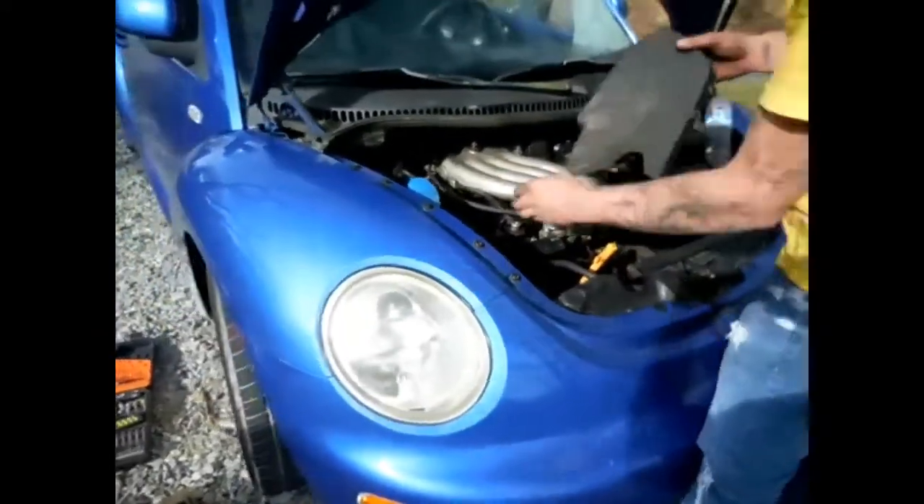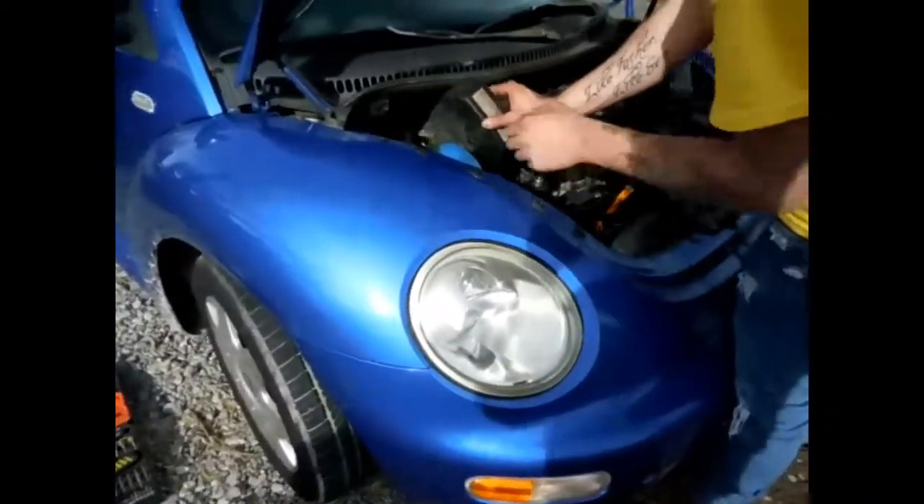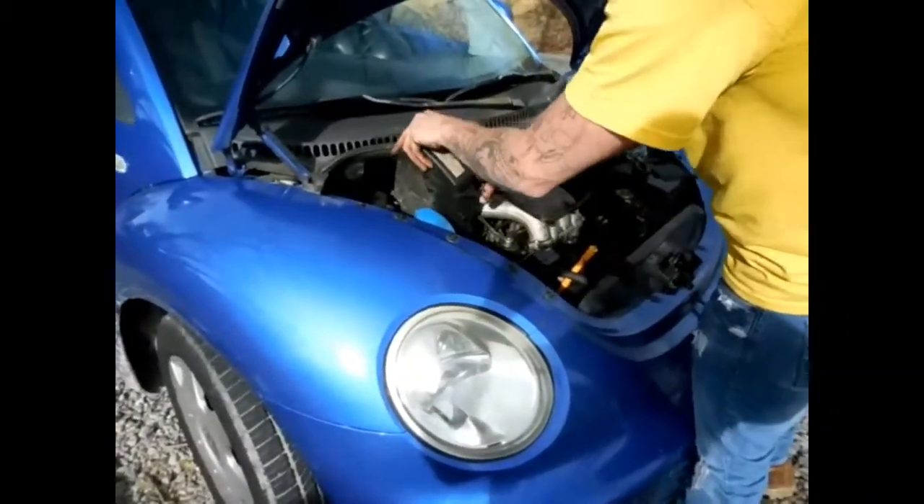It's all back together. He's buttoning up a few little odd ends and it should be running. It's back up and running — time to purge out the system.